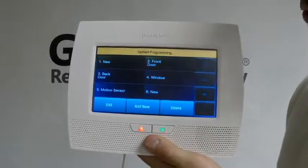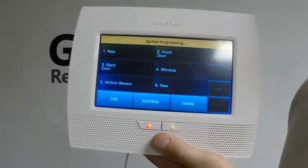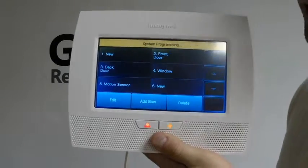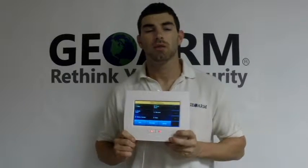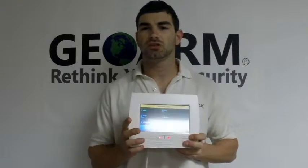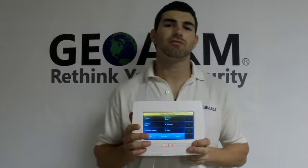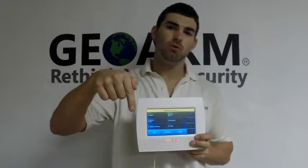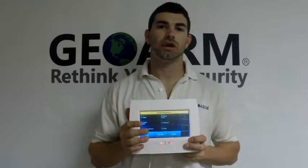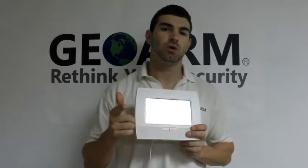That is how you program in a 5816 WMWH wireless door window contact into the Honeywell L7000 panel. My name is Drew Davis, I work with GeoArm Security. Any questions, concerns, or feedback, please feel free to give us a call at 1-877-4-GEO-ARM. Any comments on this video, leave them right below and we will make sure to promptly get to them. Thanks a lot guys — Drew, GeoArm Security.